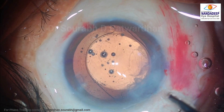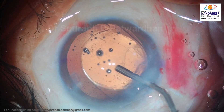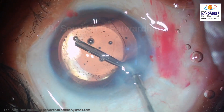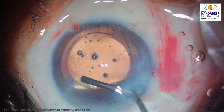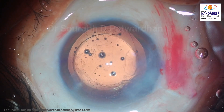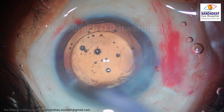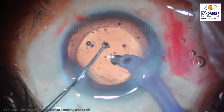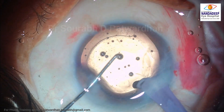Once it reaches the equator, I will push with some visco and then rotate the IOL in such a way that the haptic starts rubbing the sub-incisional cortex, so it gets loose and I will be able to remove it with my coaxial IA probe.